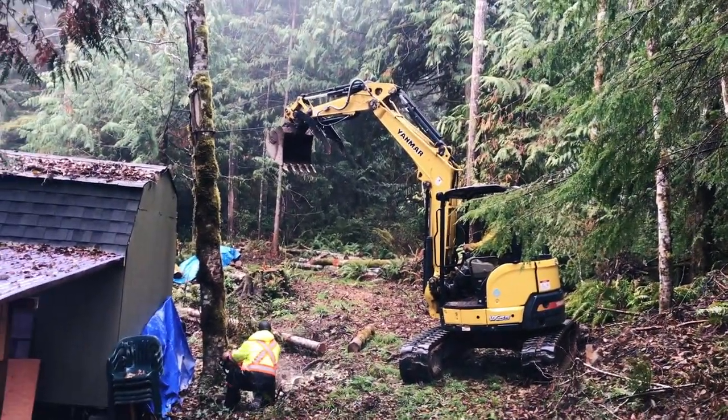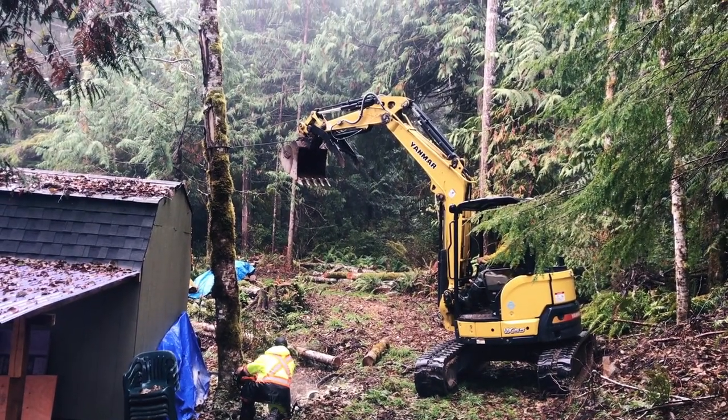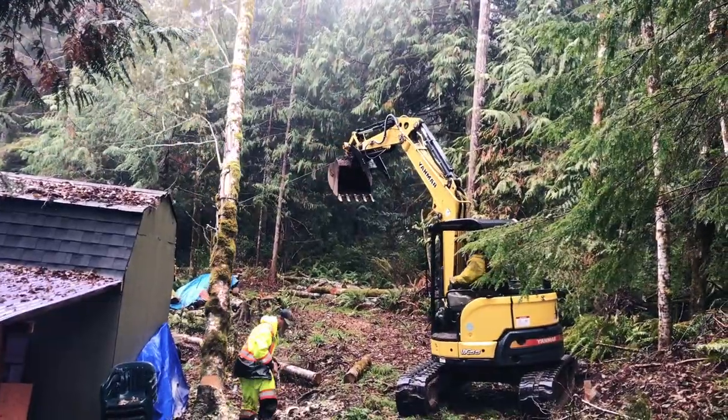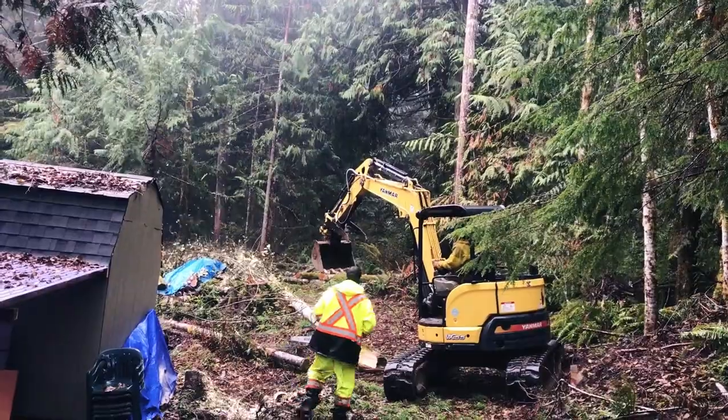We heard from Tim that they were ready to fall the tree by our shed. We knew we wanted to see this happen so we made our way outside. We were so thankful to have someone with more knowledge than us fall this tree, because the way it was leaning could have caused some serious damage.